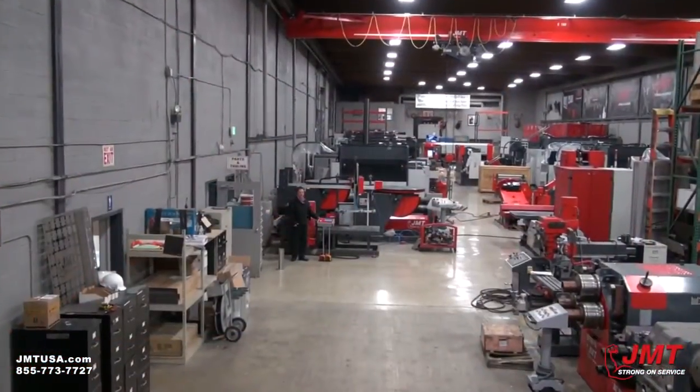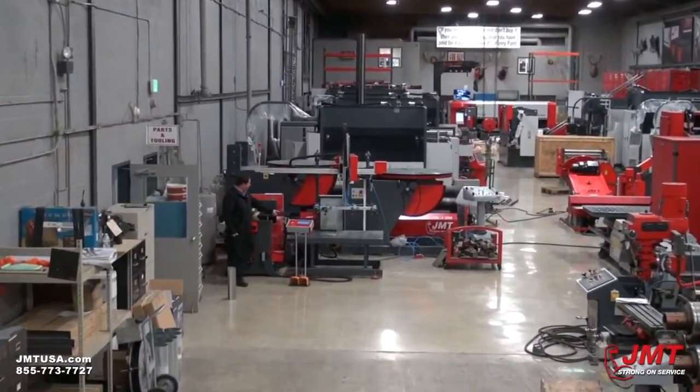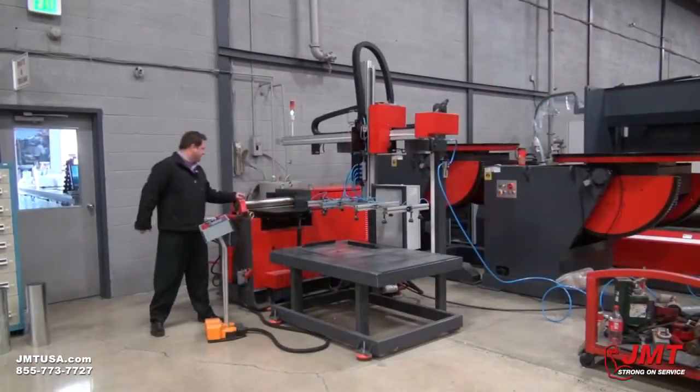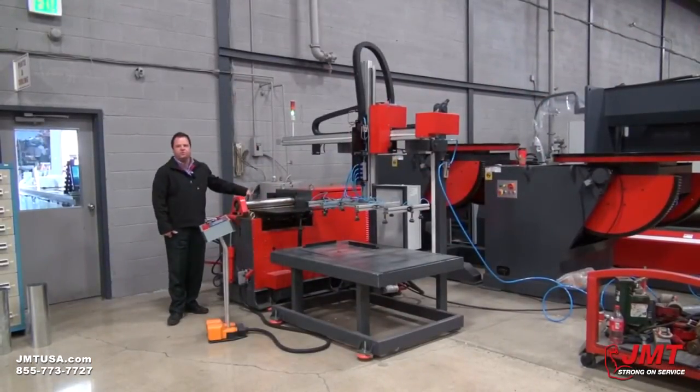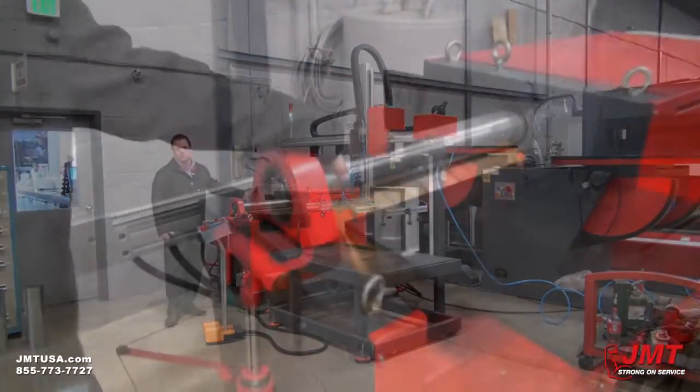This particular machine has a three and a half inch top roll. That's what we're going to be rolling some 14 gauge galvanized steel with. Different diameters of top roll can be used for different diameters of pipe or tube that you want.